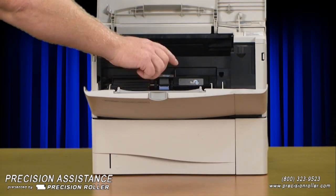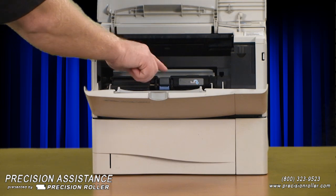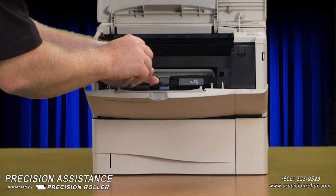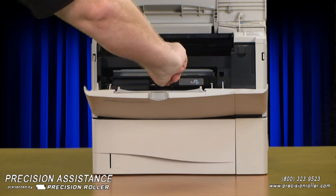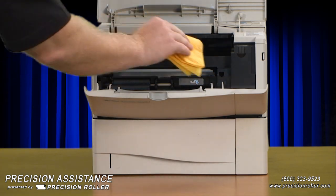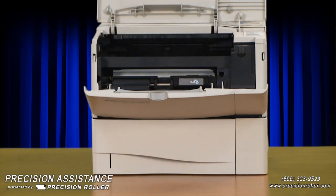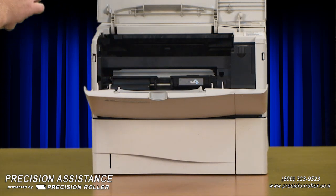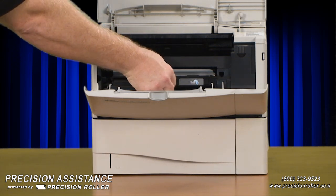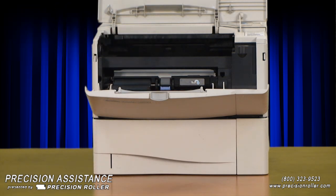Remove the plastic cover above the roller — marked by number four in many models — by pulling it straight out. Next, gently pry down on the blue tab on the pickup roller using a flat blade screwdriver to release the pickup roller, then lift the roller up off its shaft and remove it from the printer. Clean any dirt or toner from the printer with a lint-free cloth. When installing the replacement pickup roller, make sure the blue tab is facing you and the pin is seated in the shaft, then press the blue tab until it snaps. Replace the plastic cover above the roller, marked by number four in many models, by sliding it into place.